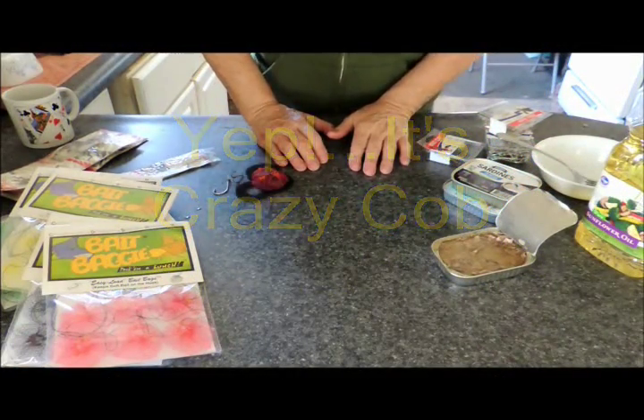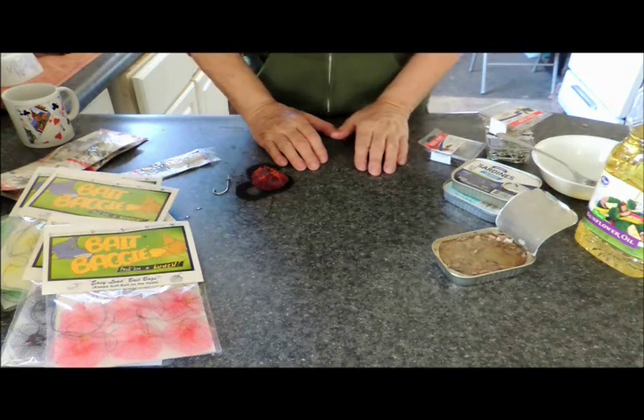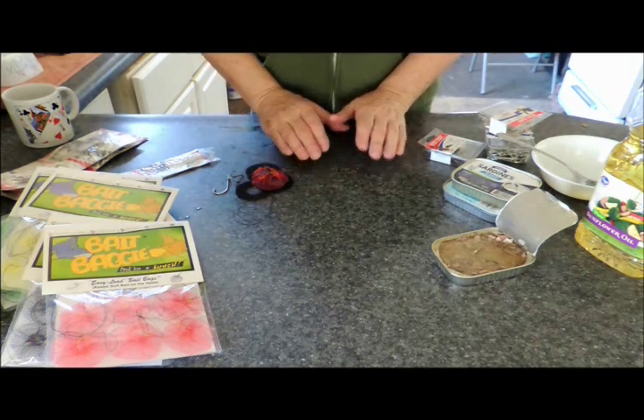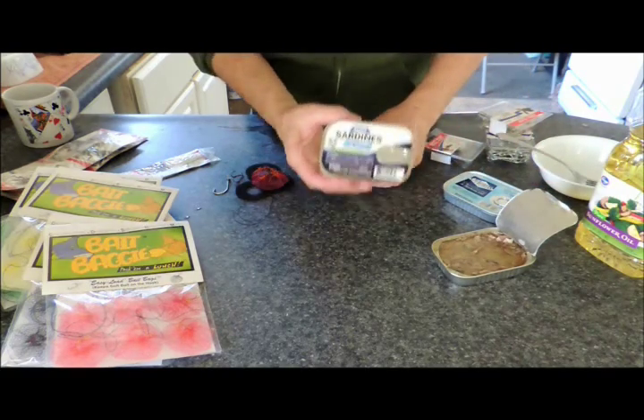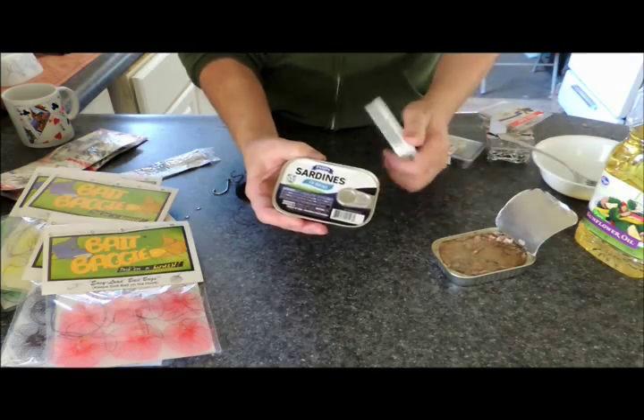Good morning fishermen! Today I'm going to show you how to make a really nice little snack for old flathead using sardines — that's right, just regular old sardines.